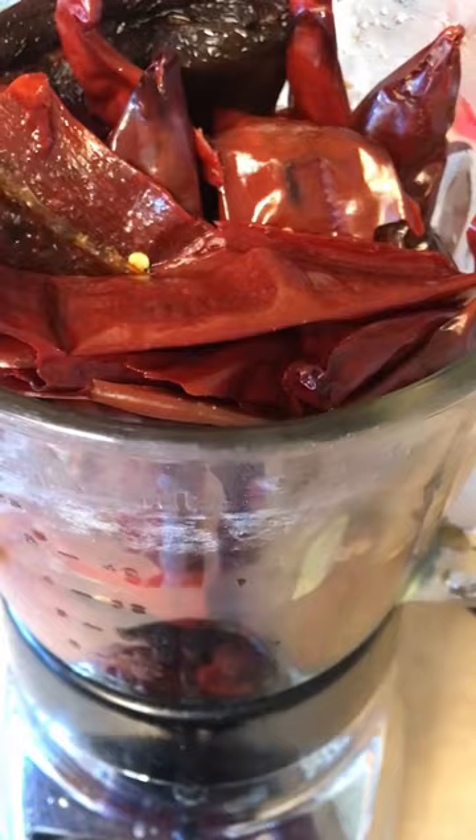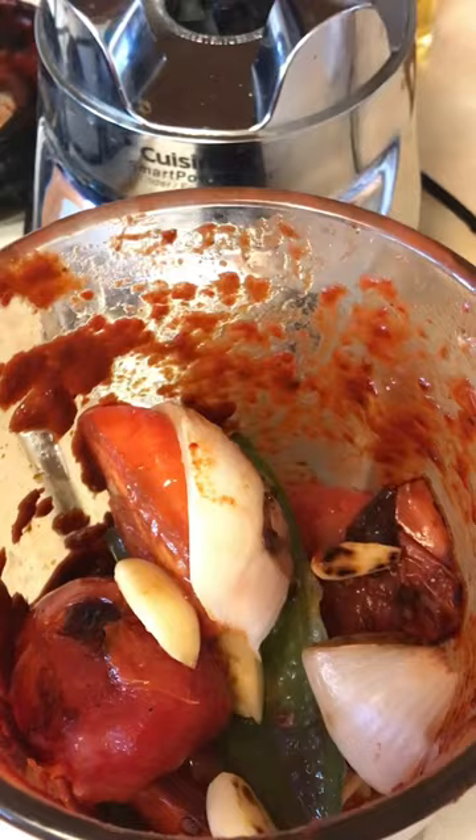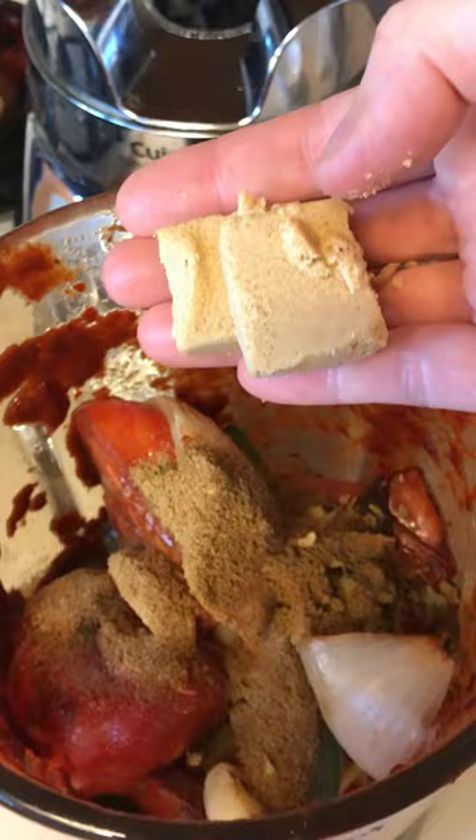Pour the pepper and the liquid along with the others — onion, tomato, garlic — all the ingredients into a blender and blend until completely smooth.